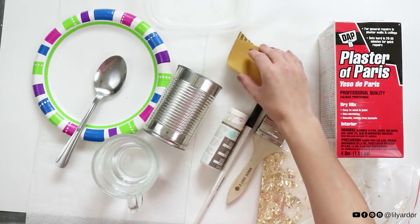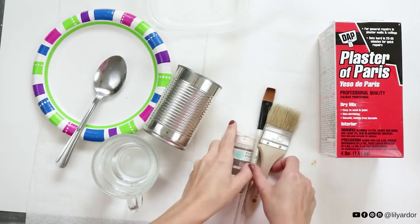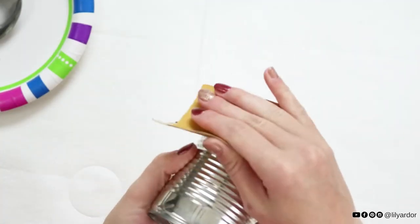You can use this method to transform almost any old vase. Okay, let's get started. I've added the full list of supplies in the description section. To begin, start by lightly sanding down your tin can.